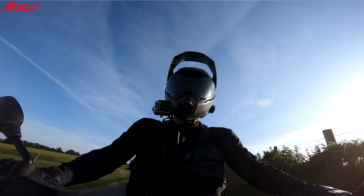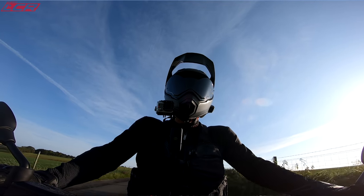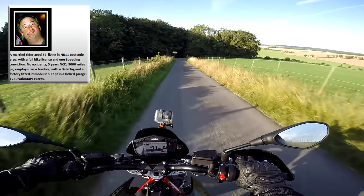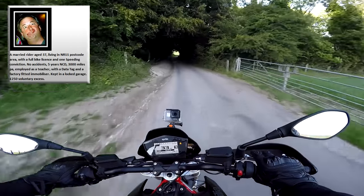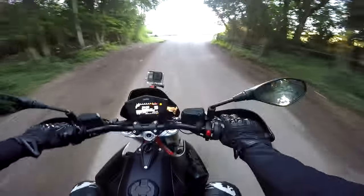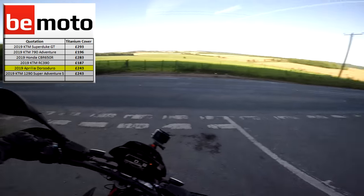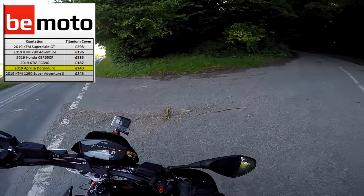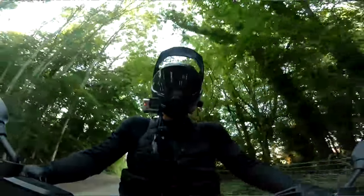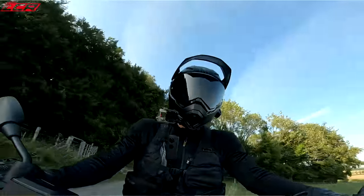I got a quick insurance quote from my friends at Be Moto. Nigel — a 37-year-old teacher from Norwich with one conviction for speeding but otherwise a clean licence — would pay £243 to insure the Dorsoduro. That's actually quite expensive, only a little bit cheaper than a Super Duke GT. So it's not overly cheap to insure one of these.